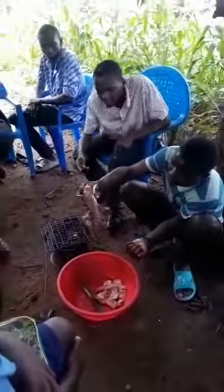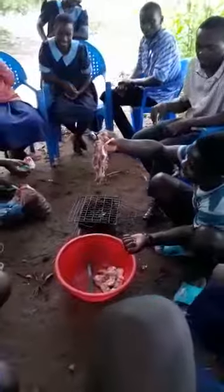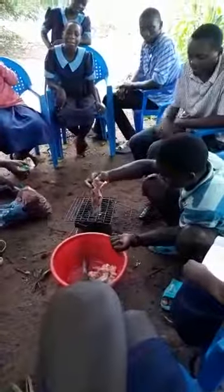So it's already cut. Apply salt all over the fish, chicken, and meat.